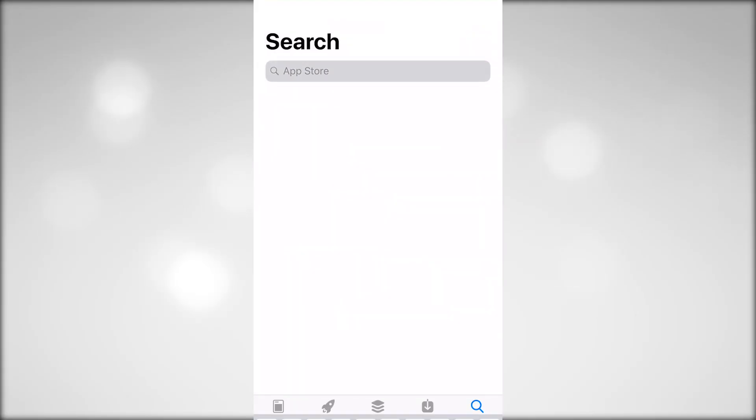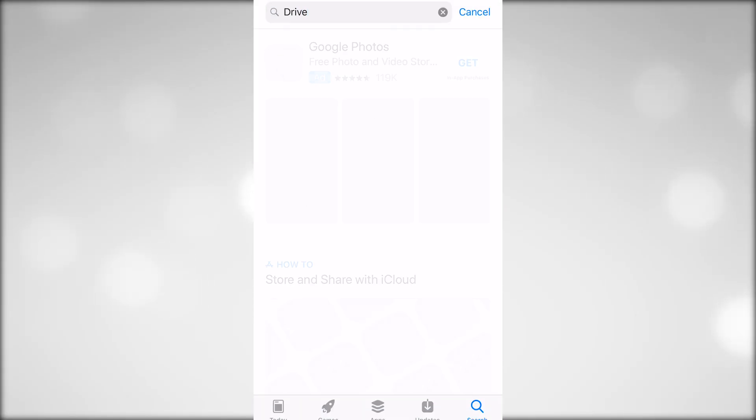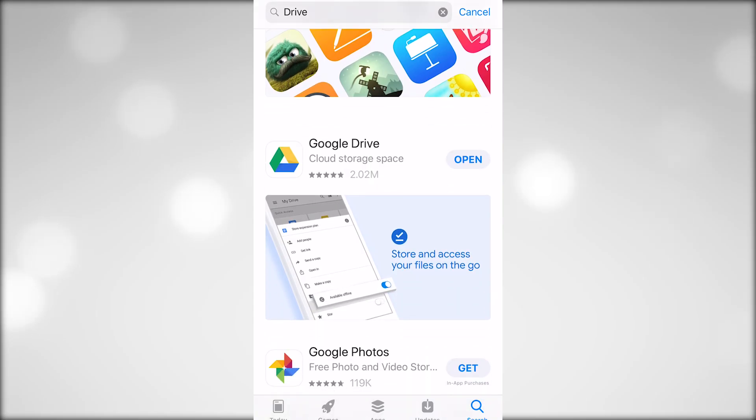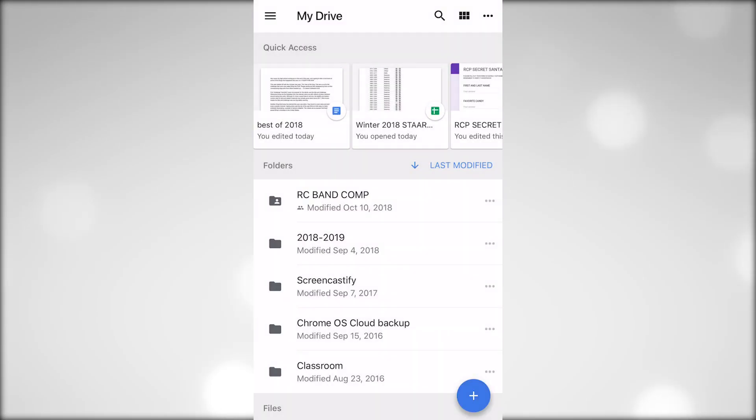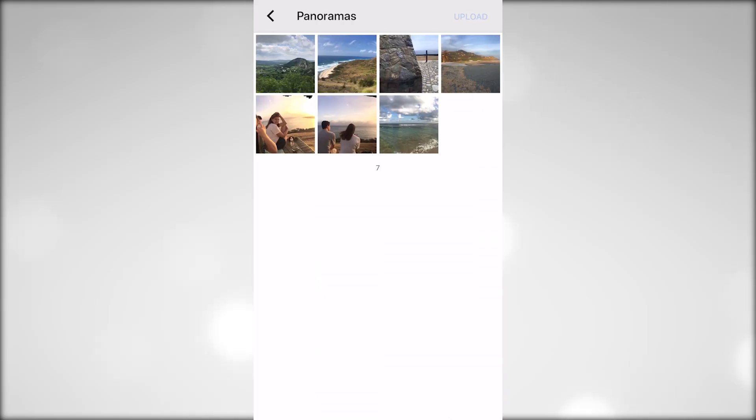Step 1: Download Google Drive onto your phone or device and sign into the same account as on your Chromebook. Step 2: Upload the images you want to add to your Chromebook onto the Google Drive app.